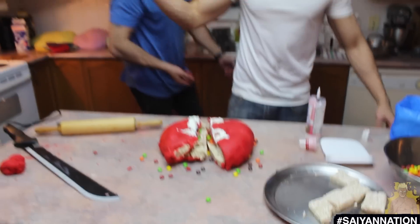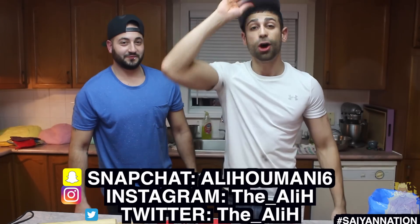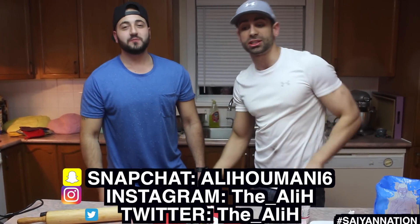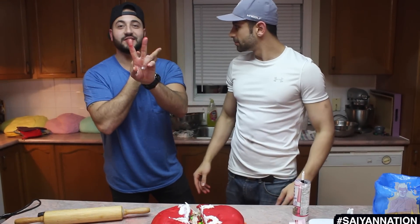There you have it — that's our massive DIY giant Skittle. If you guys did enjoy that video, please don't forget to like, comment, and subscribe below. Don't forget to follow me on Snapchat, Instagram, and Twitter. Check out Mostargy, check out Aldo's World TV — both of them are going to be in the description below. And I guess that's it. See you later. Peace.